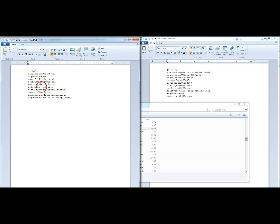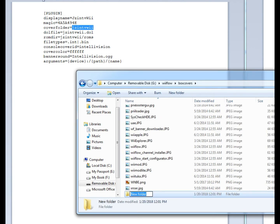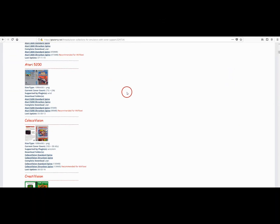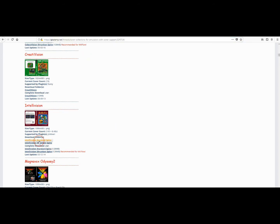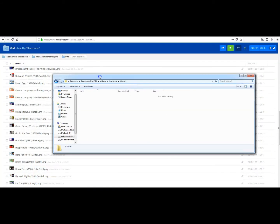File types — it will play .INT for Intellivision or .bin files. Then we look at the cover folder. Under here we create a new folder: JZintvWii for Intellivision. We're going to get some box covers. GBA Temp is a great place to get box covers. Standard spine will work, it doesn't really matter. Pick the ones you want and put them in this folder.